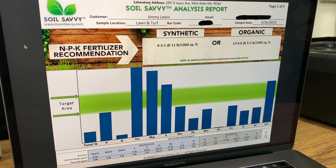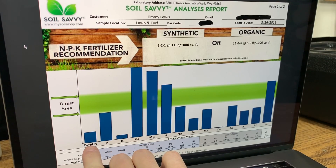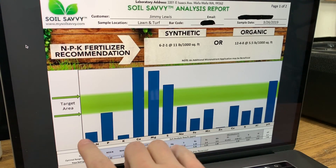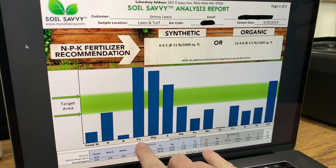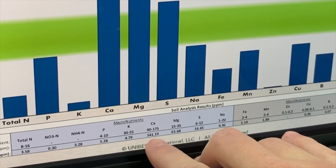Here are my results from Soil Savvy. My first impressions — I was really drawn toward the NPK. My nitrogen is very low; I'm deficient in nitrogen, which surprised me. I've always been kind of cowboy-ish about throwing down fertilizer — I typically put down a lot of Milorganite, and I do use synthetics a couple times a year as well. Potassium is also low. But look at the calcium — it's through the roof. The optimal range is 90 to 175, and my calcium is at 541. That's crazy.